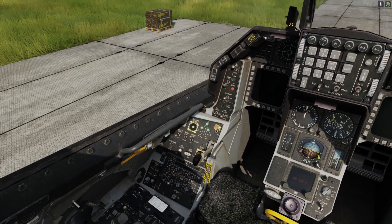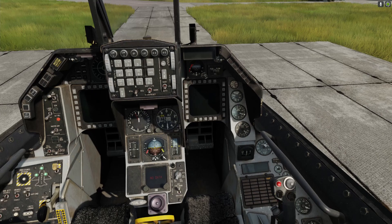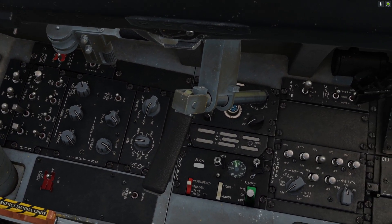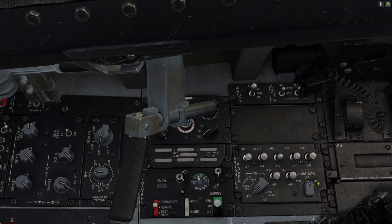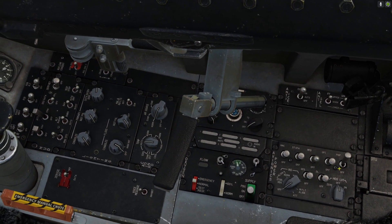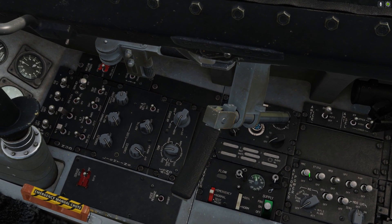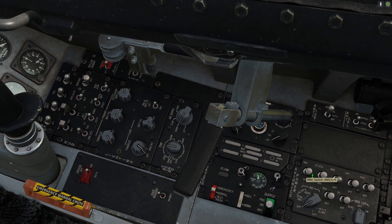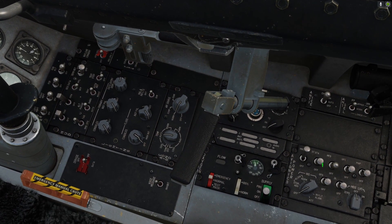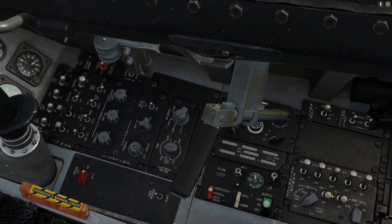So the next thing we're going to do is start getting all the systems on. If we look over to our right — really far right — you can see a row of switches in the bottom right and two knobs. Right-click four of the top switches from left to right: MMC, SCTA, MFC, UFC. You can leave MAP — it doesn't work in this block of the F-16.